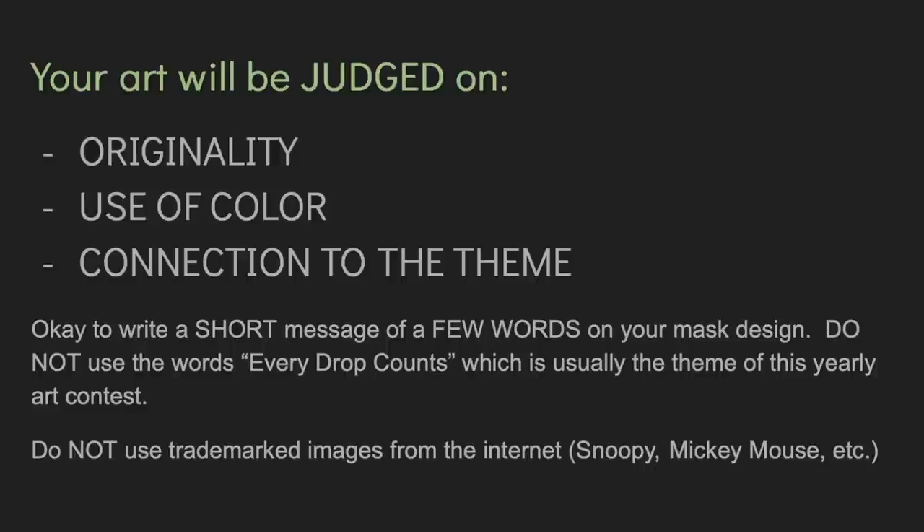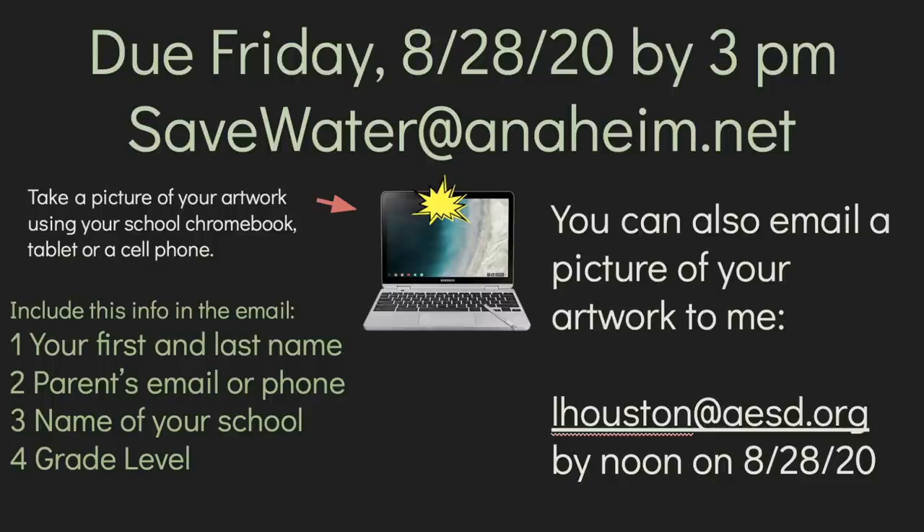It's okay to write a short message of a few words on your mask design, but do not use the words 'Every Drop Counts,' which is the theme title, and do not use trademarked images from the internet such as Snoopy or Mickey Mouse. The due date for the art contest is Friday, August 28th by 3 p.m. You can take a picture of your mask design and ask a parent to email it to savewater@anaheim.net.